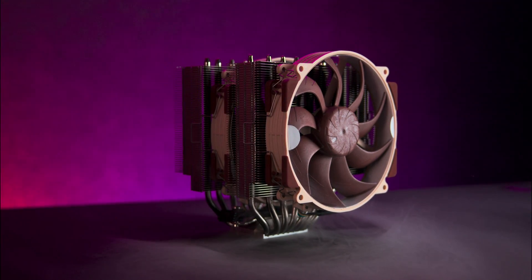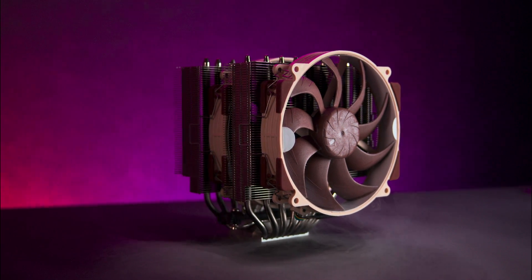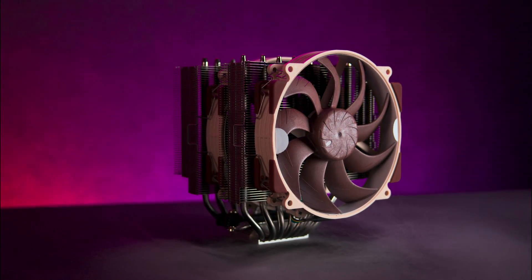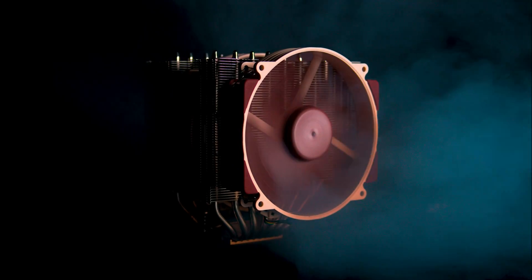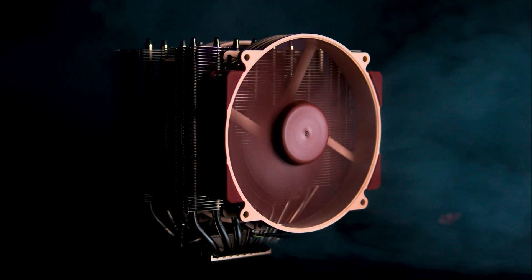If you're looking for the king of air coolers, this may just be it. Today we're taking a deep dive into the Noctua NH-D15 G2, which is an absolute beast when it comes to cooling performance.